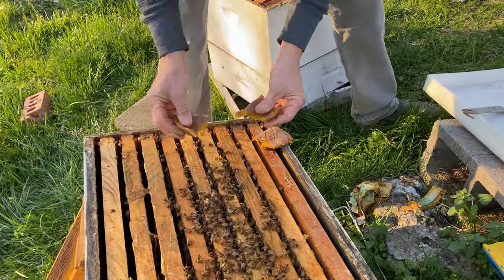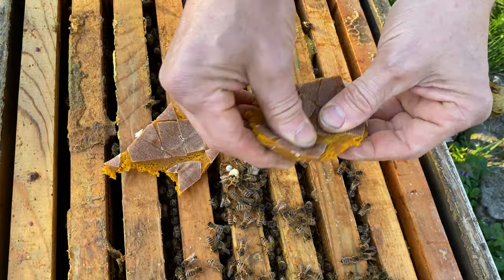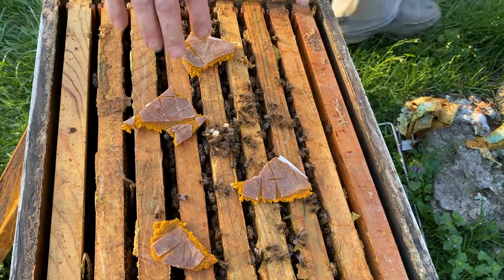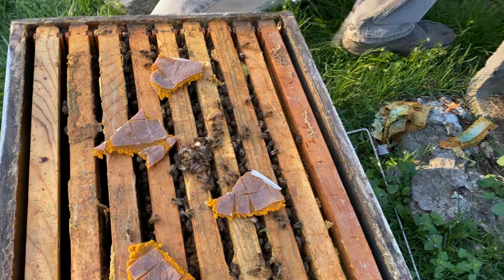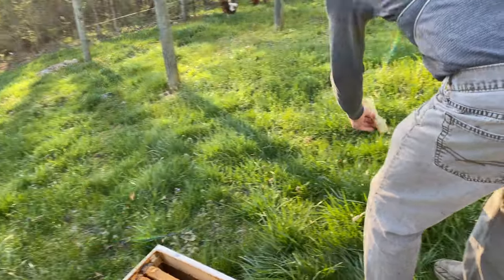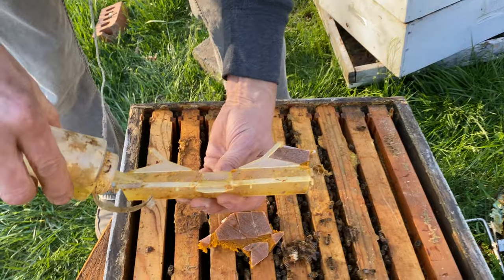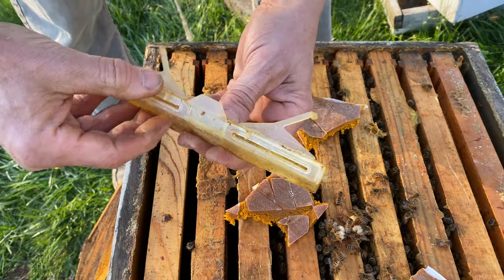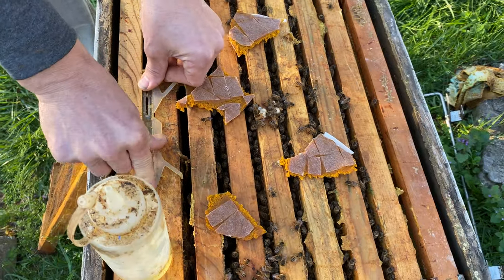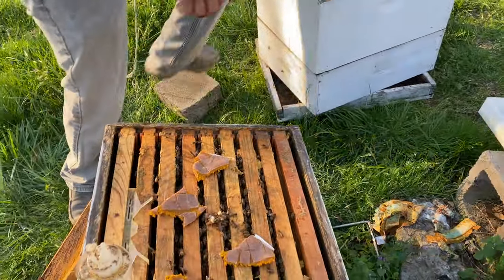I like to have my pollen patty surrounded by bees — bees on the bottom, bees above it — because I've seen some hive beetles already. They get into these pollen patties and it turns into a mess. The other thing I want to do is clean out these beetle jails and put in my new oil. I put these on the outer side, just outside the cluster. The bees tend to corral these beetles up and outward.